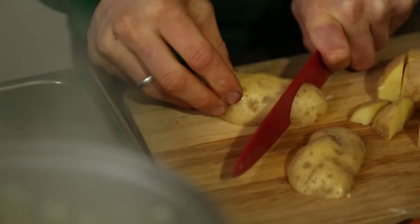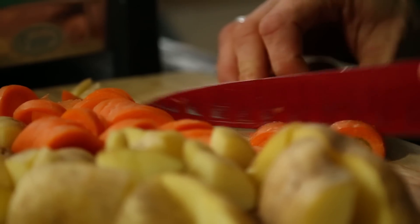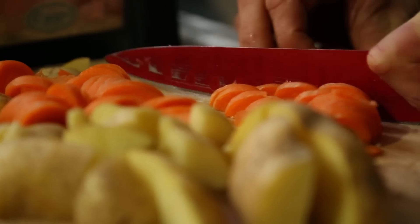So while our onion and garlic are frying away, we're going to chop two potatoes and two carrots. Chop them around the same size so they'll cook around the same time. The smaller you chop them, the quicker they're going to cook, so if you're in a rush, chop them small.